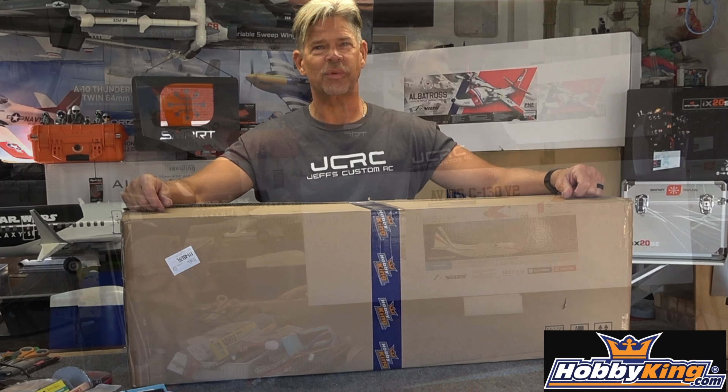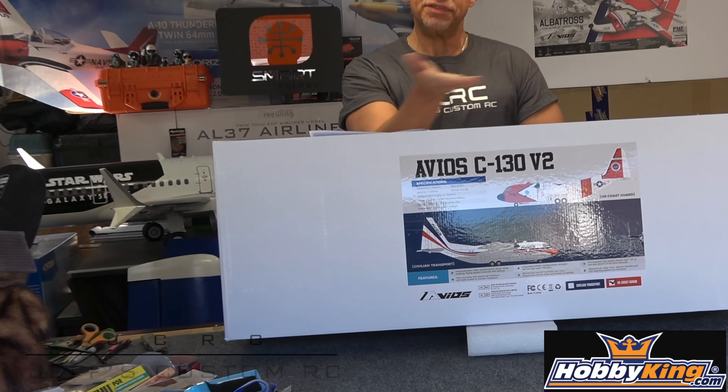Hey guys, I'm Jeff, you're watching Jeff's Custom RC, and today we are coming to you with a brand new airplane. Avios and Hobby King — we're going to be unboxing the all-new Version 2 C130. Stick around and I'll get right to it and show you what we got.